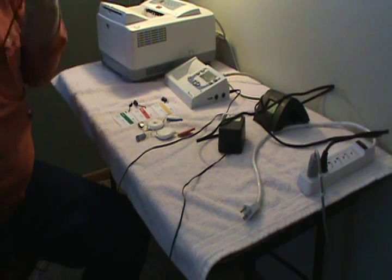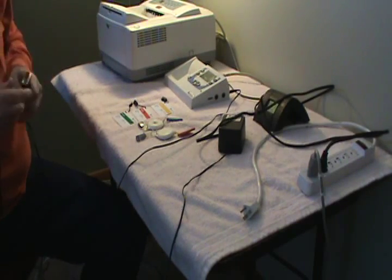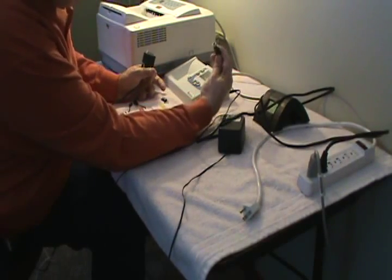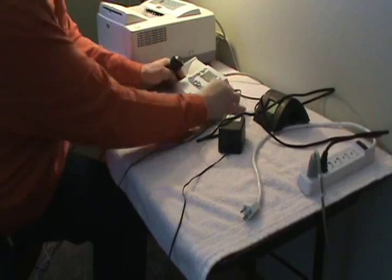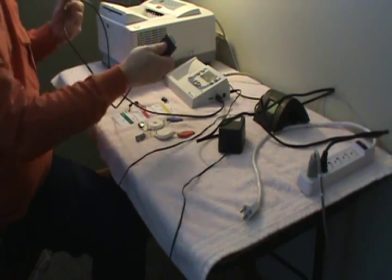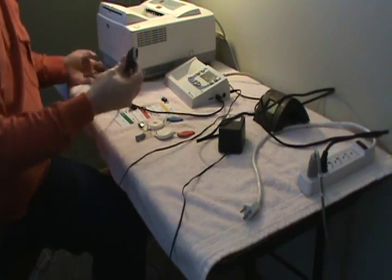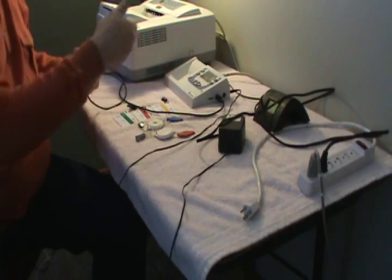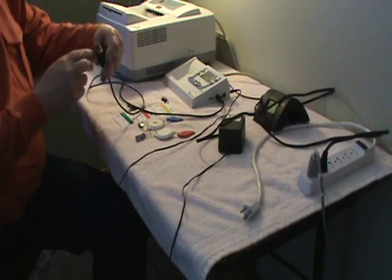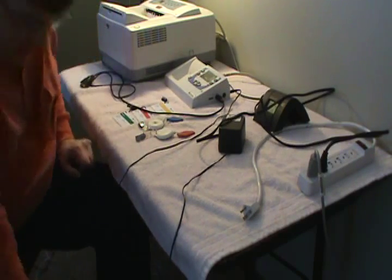Then you've got the different cables that will eventually plug into the side here. You've got two four-pin ports — one goes here. You can actually have two cables plugged in, but you can't have two clocks hooked up at the same time. So you can leave the cables hooked in, but don't have two clocks connected simultaneously. This cable — I believe it's a 15-pin — goes for one of the clocks.